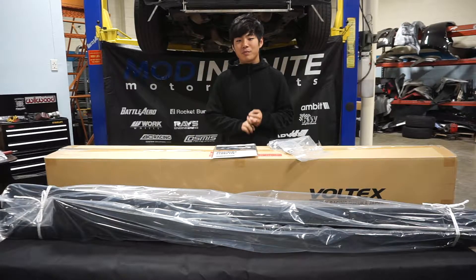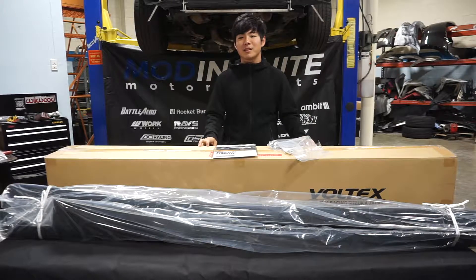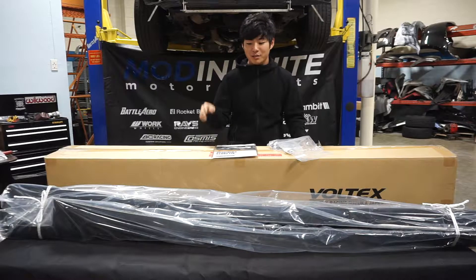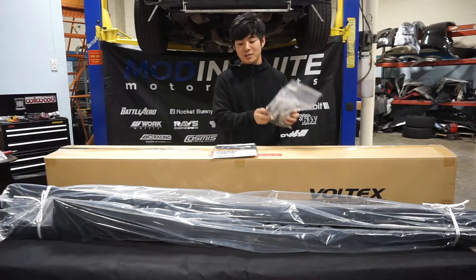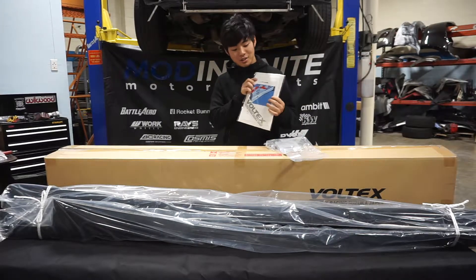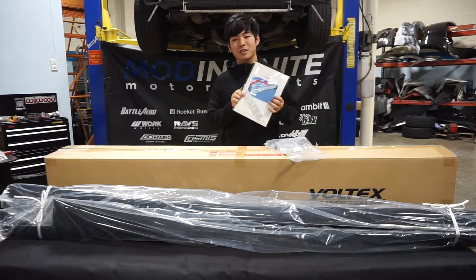This side skirt is really cool because the style was made famous by the Cyber Evo Time Attack car in Japan. In the box you'll get your two side skirts, all the necessary brackets and hardware that you need to install them, instructions, and most importantly the Voltex Racing sticker.